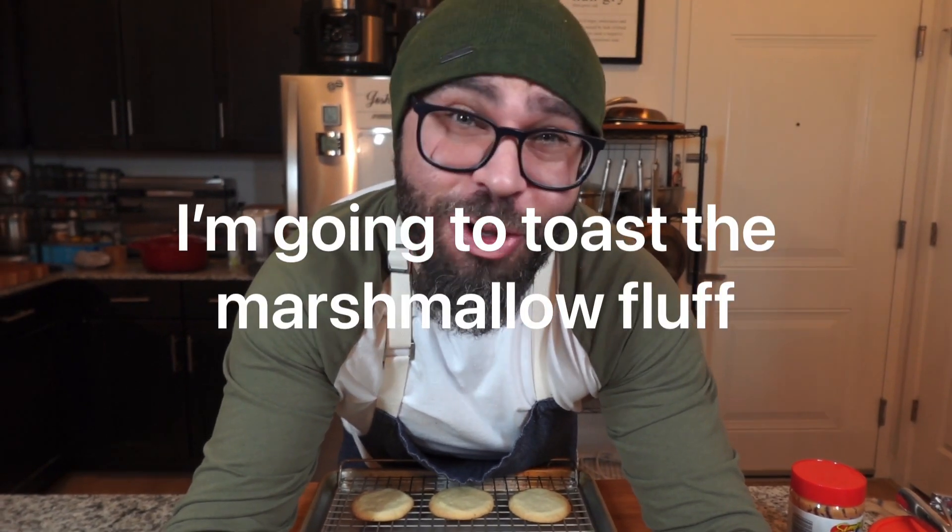Now we're going to start layering our cookies. We're going to do peanut butter, then the marshmallow fluff, and then pour some lovely milk chocolate all over these bad boys.